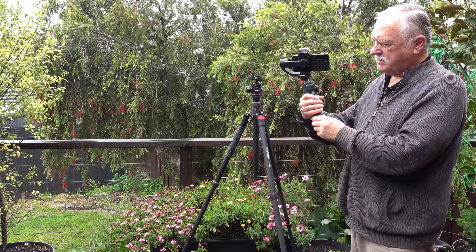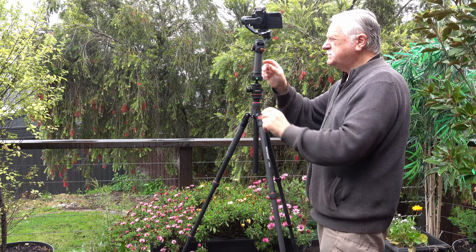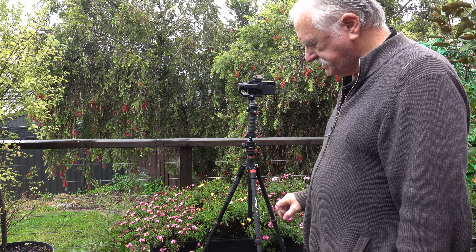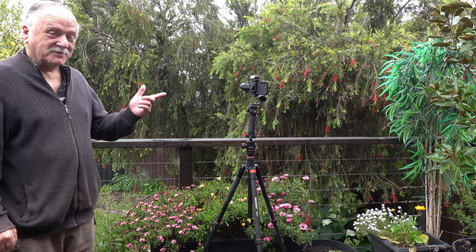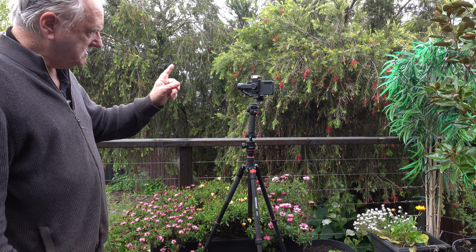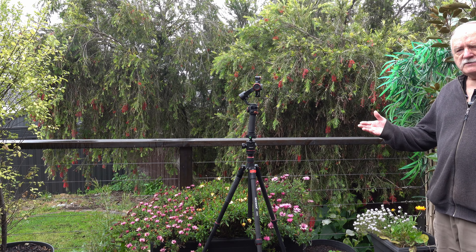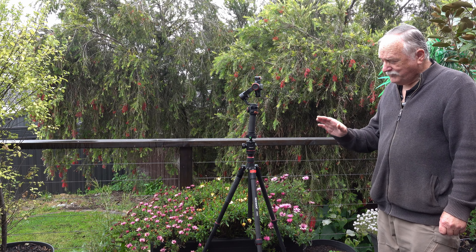I basically bought this tripod for my Hohem iSteady M6 gimbal. You just pop it on top here and as you can see it's quite high, so I tend to drop it down one level — and as you can see by dropping it down one little section it's not a bad height for the Hohem gimbal. It's following me, which is pretty impressive. That's the main reason I got the tripod — it's nice and lightweight, I can travel around with it, put it on the side of the road instead of having a camera person. I can point at myself using this system, so it's pretty impressive.